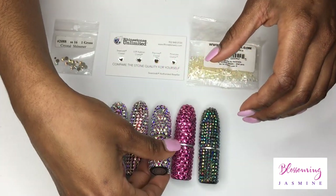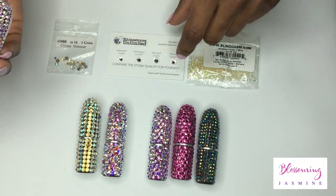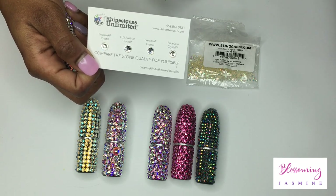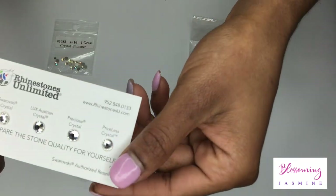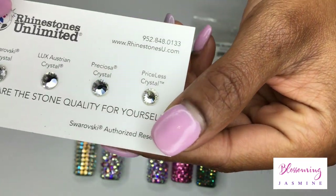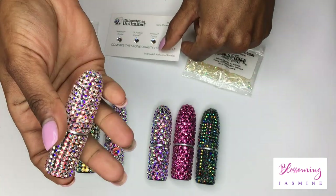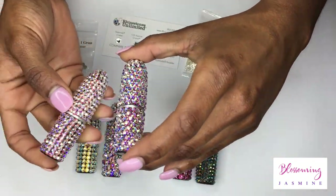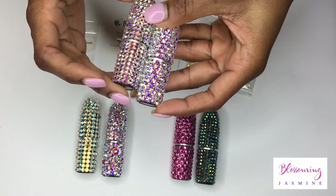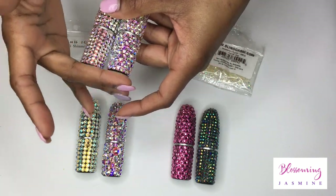It's hands down my second favorite. This lipstick was the first time I tried Lux Australian, which is supposed to be the next level up. If you order a free catalog from Rhinestones Unlimited, which I explain in my free course, you get a little stone chart showing the different qualities. You can see the difference in clarity between Swarovski, Lux Australian, Preciosa, and the Priceless stone. I've heard a lot of people who bedazzle say Lux Australian is a higher quality than Preciosa, but I would say they're about the same, and they're priced pretty much the same.